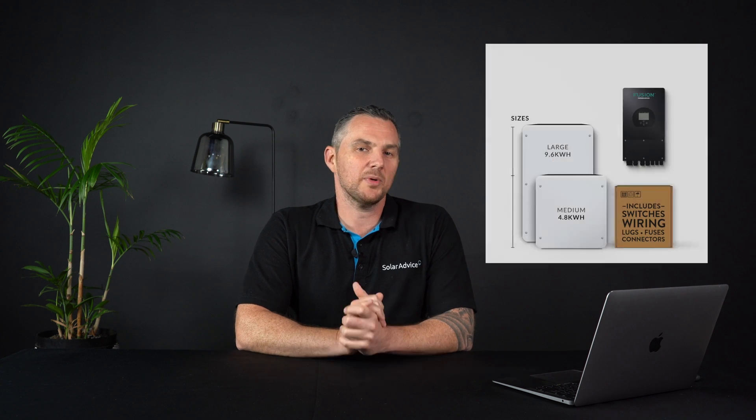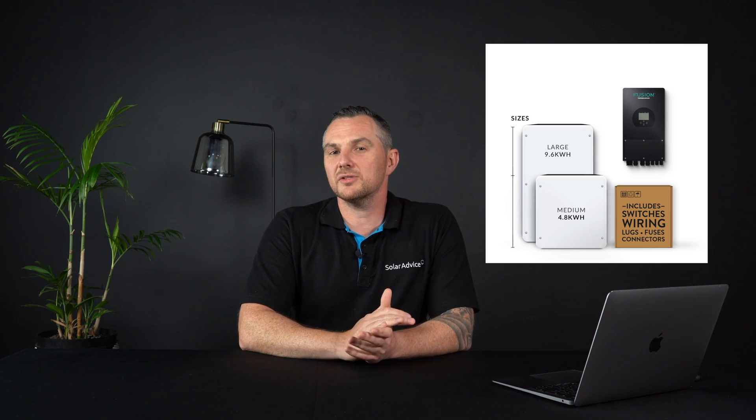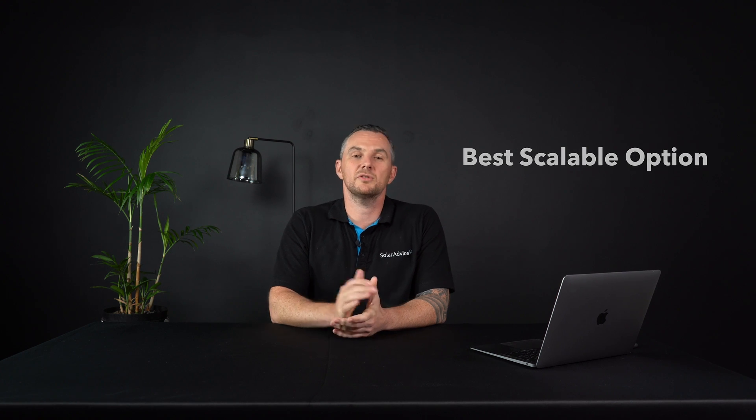This brings us to the final and in my opinion the best solution: the built-in load shedding kit. This system comprises an inverter and a battery, it is expandable and extendable, and it wires straight into your house DB board. You can prioritize your DB board to run your lights and plugs and leave the rest out, and most importantly you can add solar later. In your DB board you'll have rows for plugs and lights — you wire those as priority and later expand your battery bank to include other household items. This is by far the best scalable option.